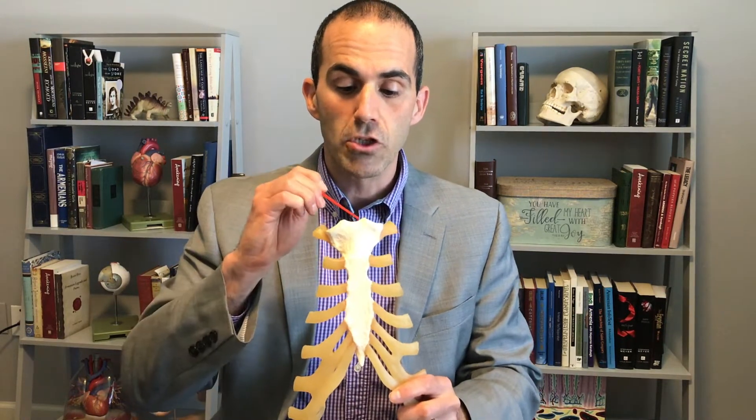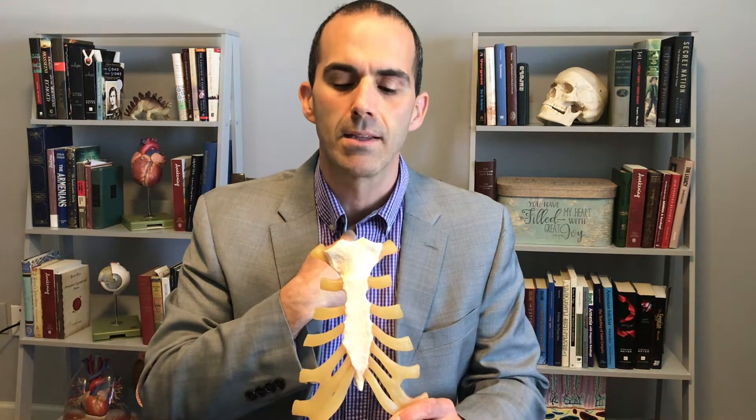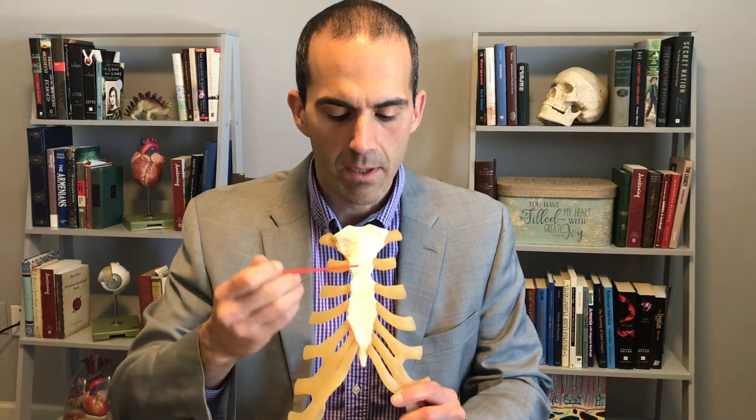If I find my Adam's apple and come down a little bit and palpate right here, I'll feel a little notch right there. That's what we refer to as the jugular notch — you can think of your jugular veins coming down the side of your neck angling slightly towards this region.